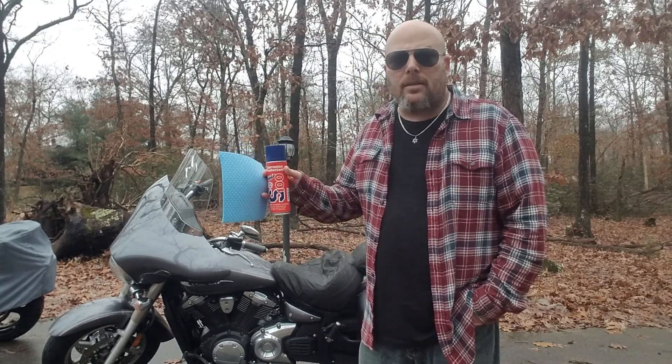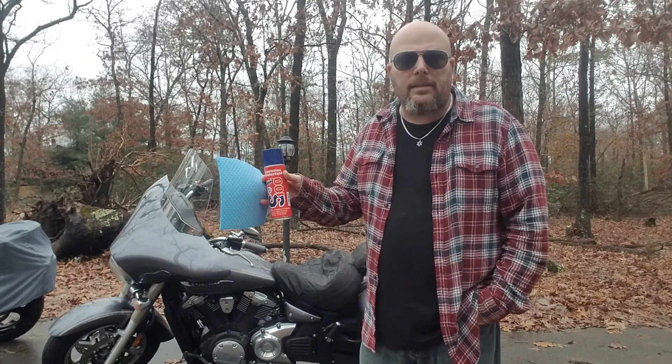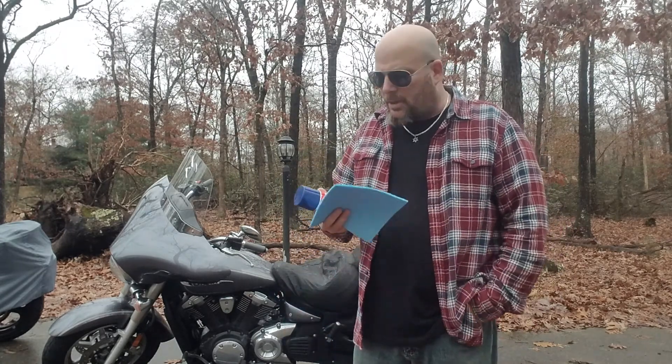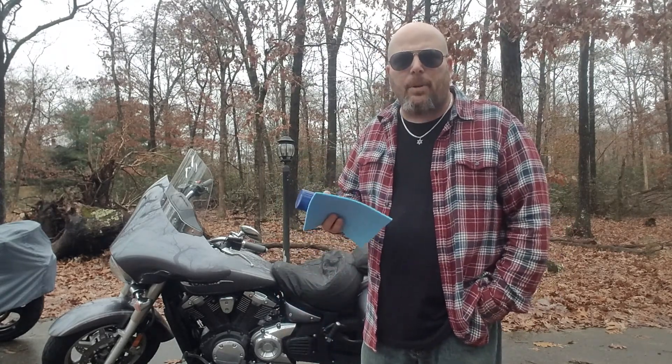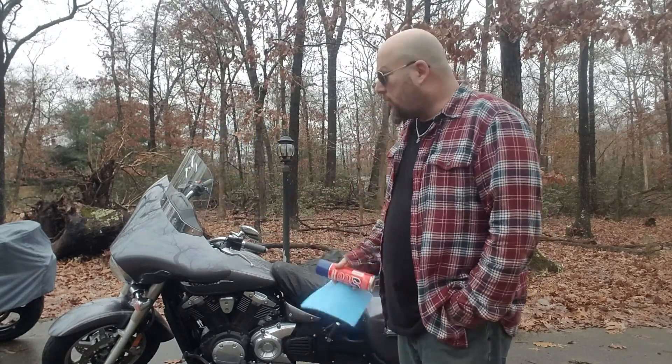If you get this in between your brakes and your brake pads, you have no brakes because they'll just keep slipping — they'll never clasp. You can't put this on anything that is not supposed to slip.